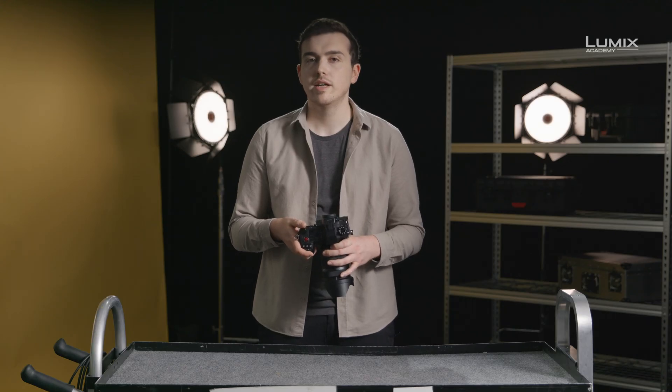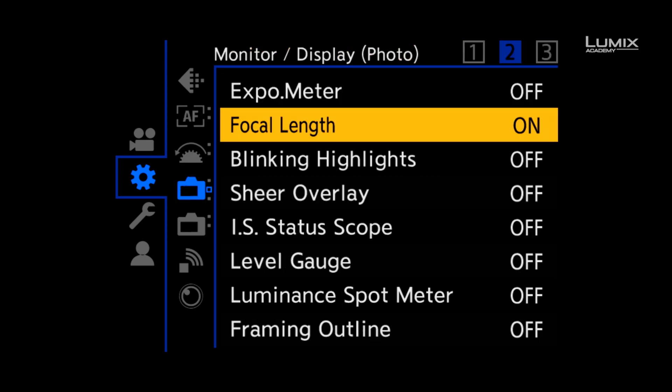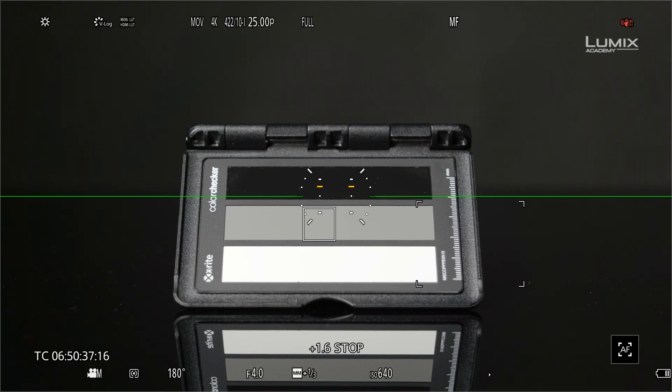New to the Lumix range is a tool called luminance spot meter. It allows you to see the luminance value of any area of the image. To switch it on, go to the monitor display photo submenu and turn on luminance spot meter. Once on, you'll see a small square which you can move around the screen. This gives you a value either in IRE if you're in a normal pitch profile, or stops if you're in a log profile. Luminance spot meter is great for ensuring consistent exposure of a particular object under different lighting scenarios.